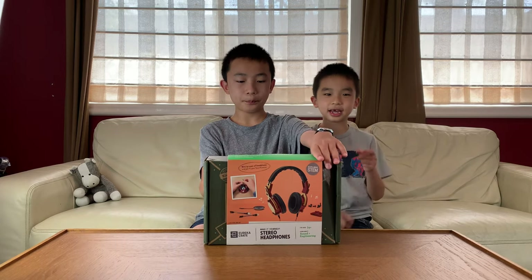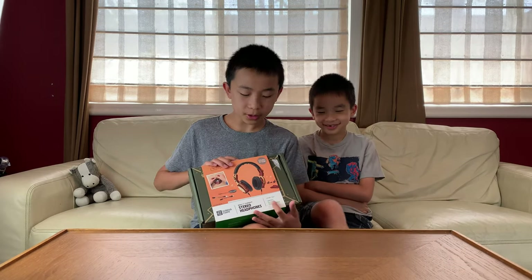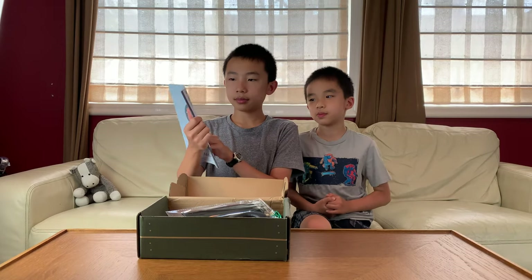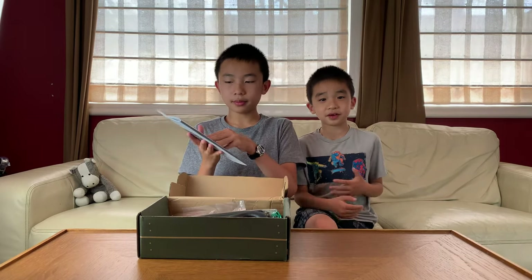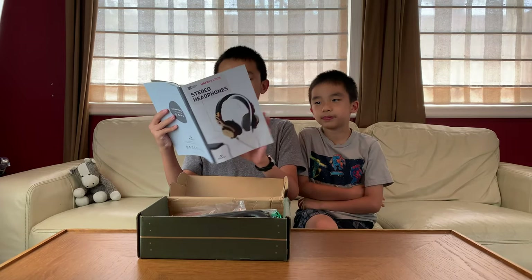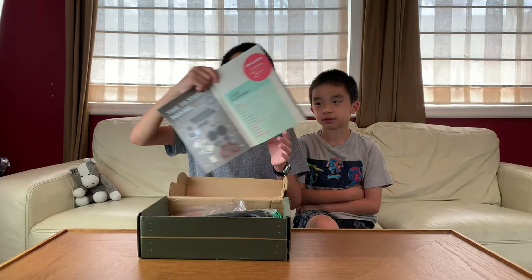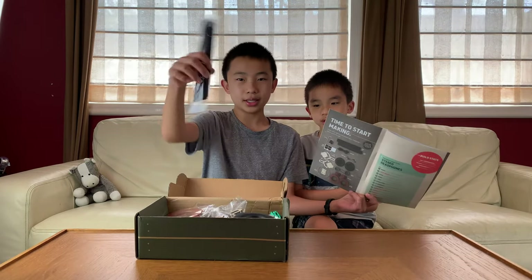Yeah, where you plug it in and you can listen. This is for ages 14 and up, and we're going to be learning about sound and engineering. So first there's the maker's guide on how to build the headphones, and also these tell you a bit of information on how it was made. The first page is what's in the booklet — a quick overview — and over here is the contents of everything in this Eureka Crate.